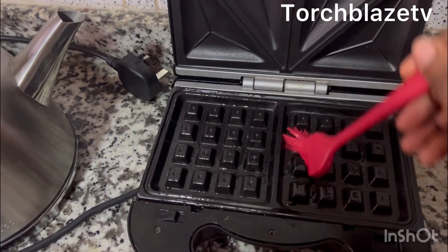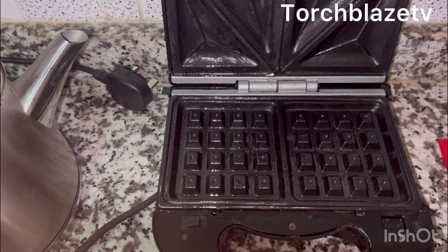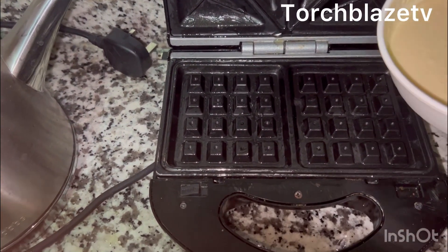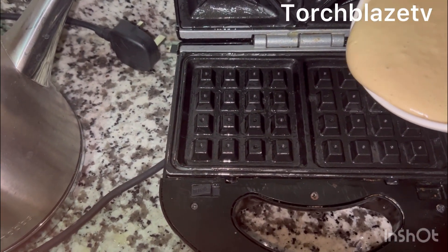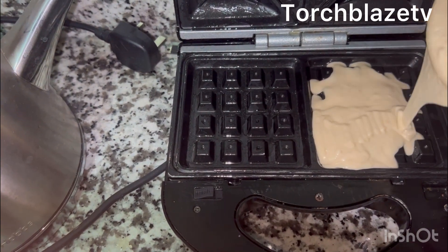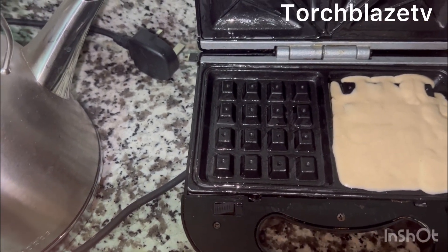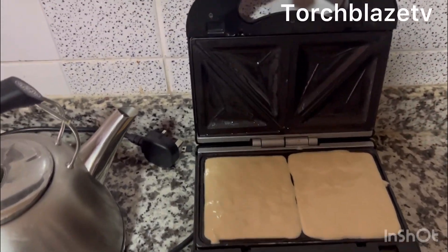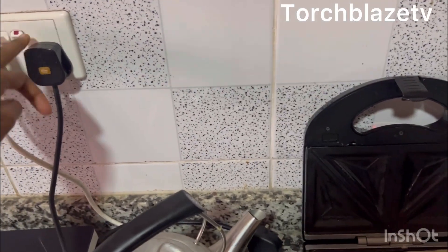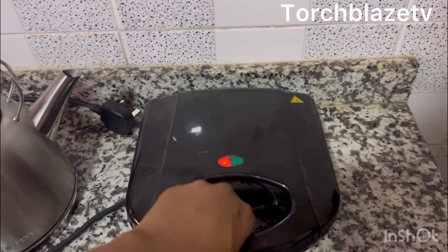I always try to put in enough oil. Now I'm going to pour in my batter — just enough to fill in the gap. You do not want it spilling over, so once you get that feel, you stop. Now this is ready to go — I'm going to turn this on, cover it, and hope to get a good result.